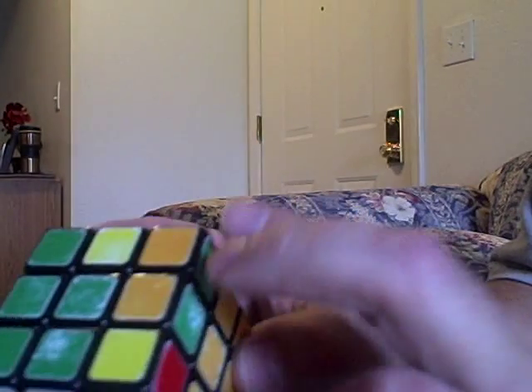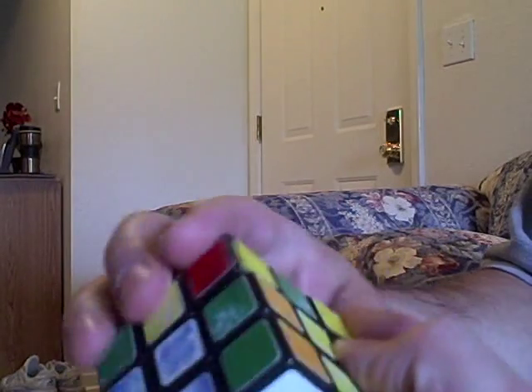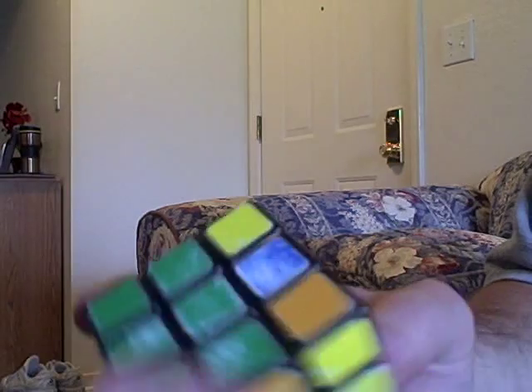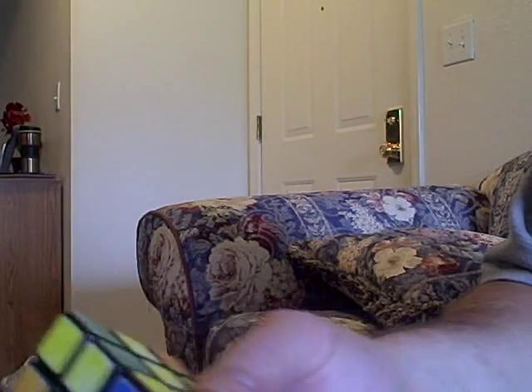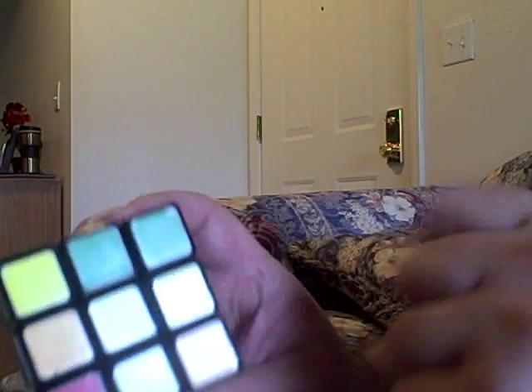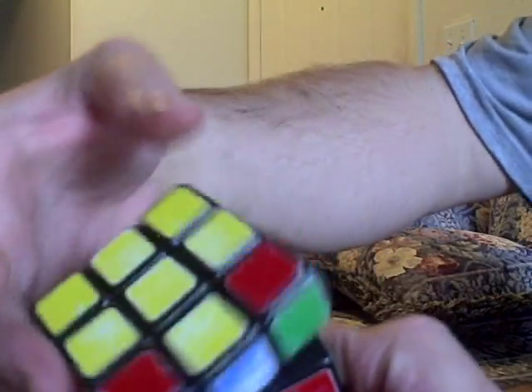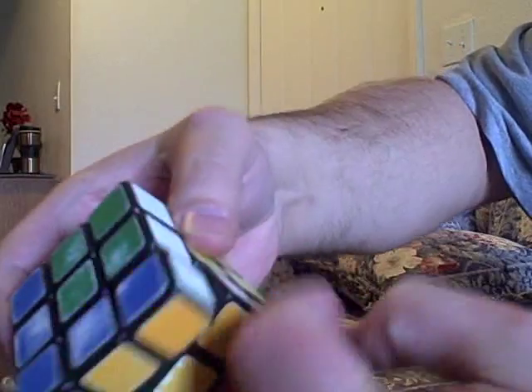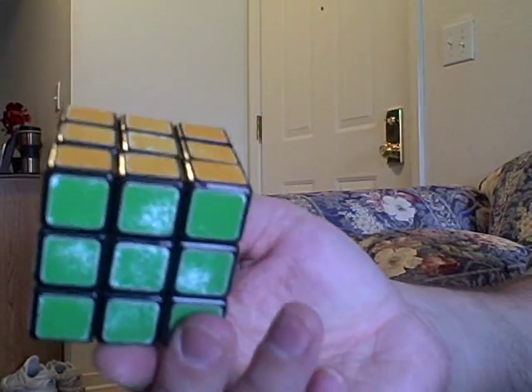I'm going to get these in like that. And the last layer, I'm going to get all the edges in and one corner. This corner is real easy to get in at the same time. Going like that. And then, the three corners. Like that. So, it's very few turns using this method. So, it's good.